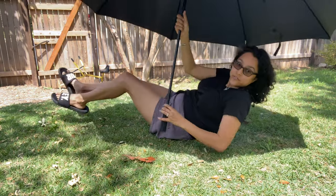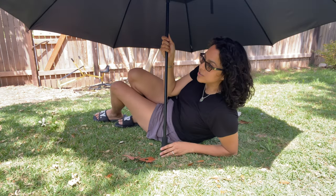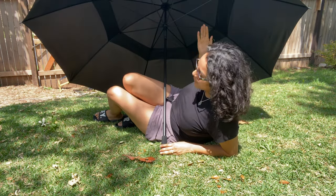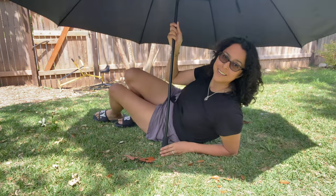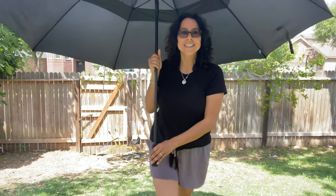Now I can enjoy the outdoors without being pummeled by the sun. Six to eight people fit under this umbrella — not only can you use it as a shade umbrella, but obviously if it rains, everyone fits under here.